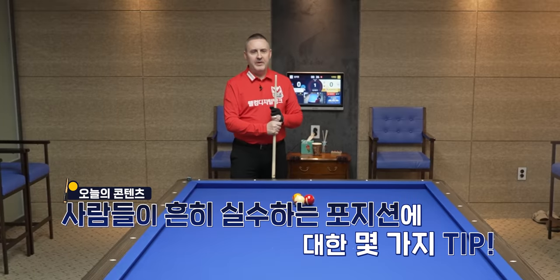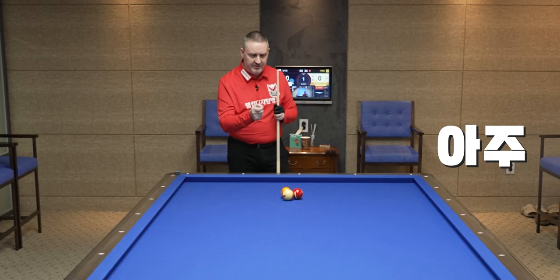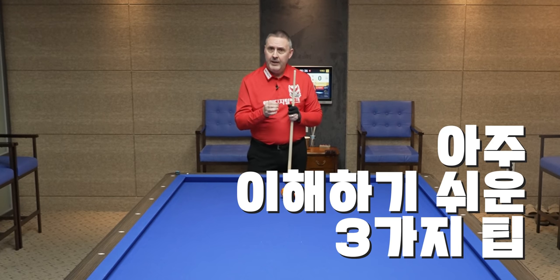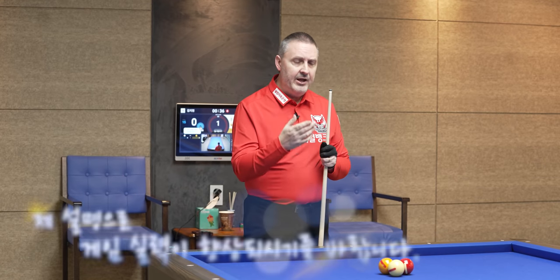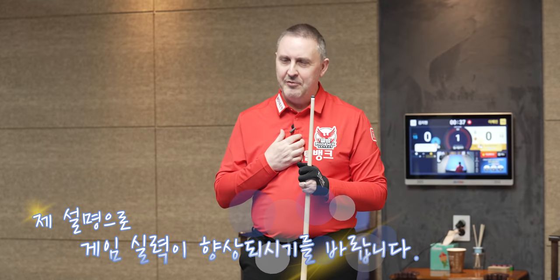I want to give you a few tips — three different positions where people make mistakes, not on the choice of the point, but on the speed, and eventually the thickness of the second ball to receive a good position. Most of the time it's a common mistake that people play at the wrong speed and automatically receive a bad position. So these three tips will be about position play, very easy to understand.